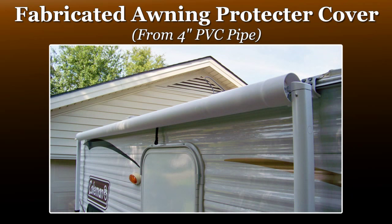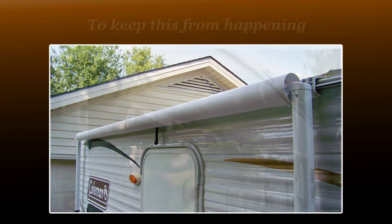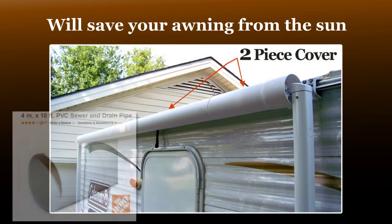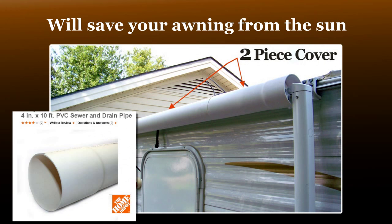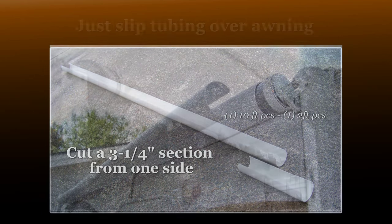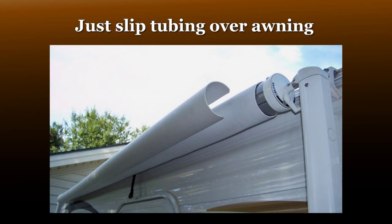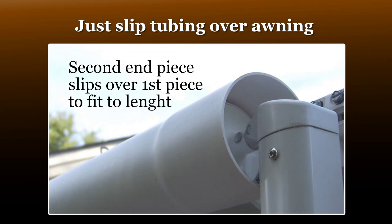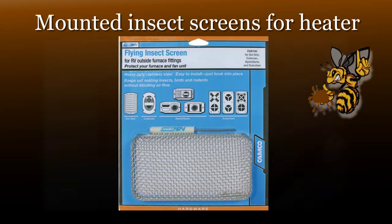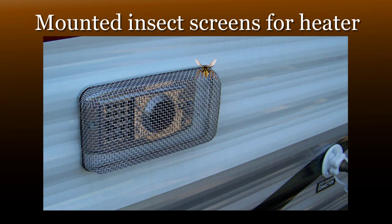We created a cover for our awning out of 4-inch PVC sewer pipe to protect against sun damage when the camper was not in use. In our area, insect screens are always a good choice to protect our appliances.